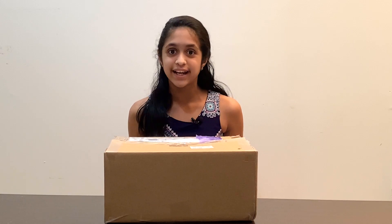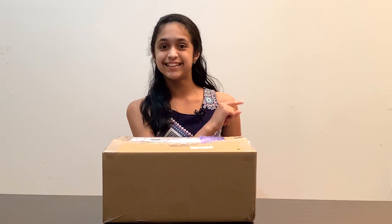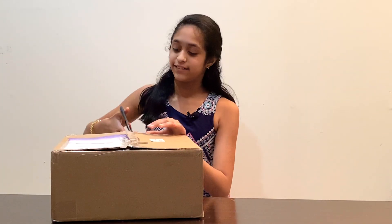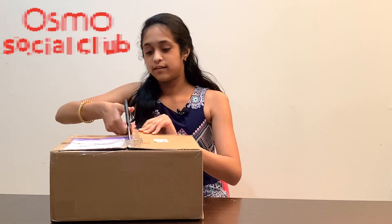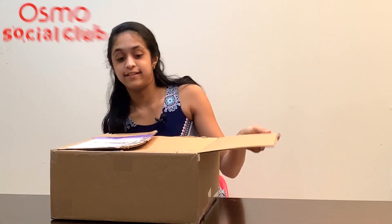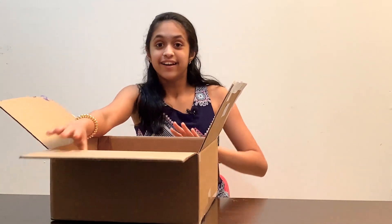I'm super duper excited to see what is in this package and I'm going to be showing you guys as well. So let's see what's in store. I have my scissors and I'm just going to go ahead and open this package up.